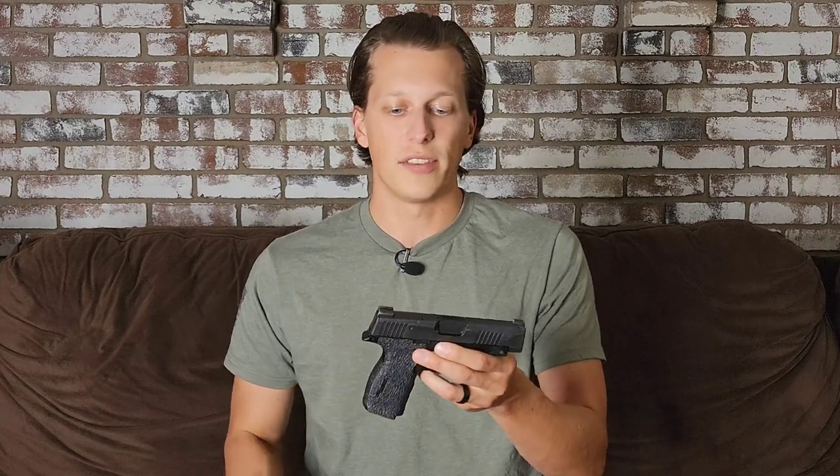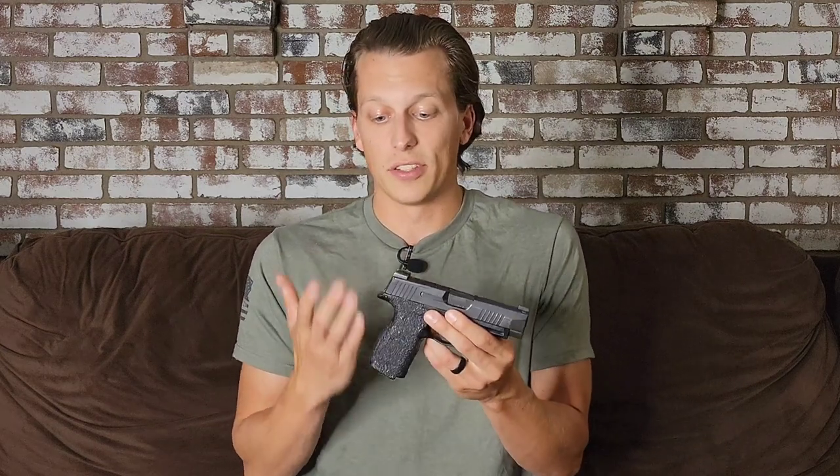I contacted them the second time and they were very quick to get this warrantied and said we're going to send it in right away. So I told my buddy, you're going to have to go from there and do it because it's your gun — go ahead and contact SIG and get this thing warrantied. So he's going to send it in.